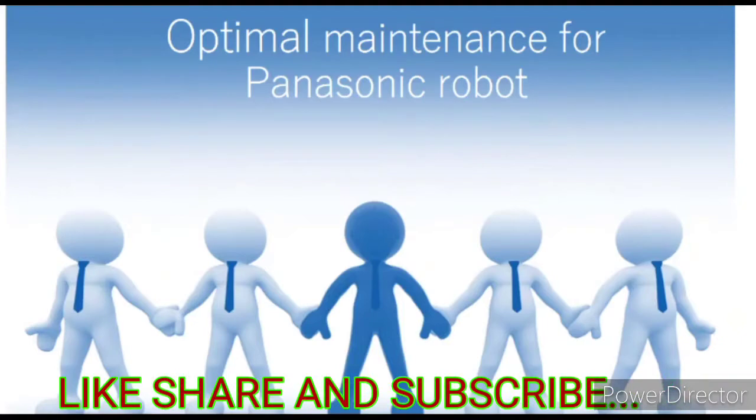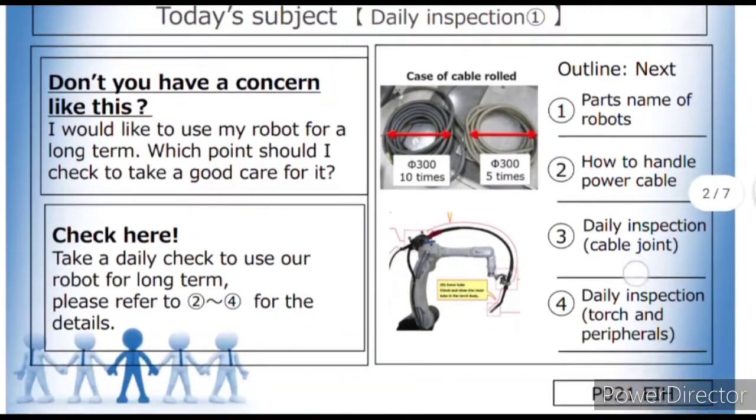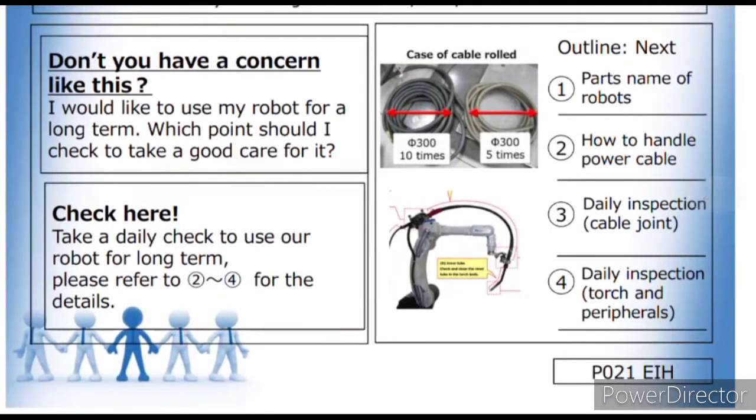We are covering basically four topics in today's lecture. First is the part names of robot. Second is how to handle power cable. Third is the daily inspection, meaning cable joint. And fourth is the daily inspection of torch peripherals. These are the four major concerns about robot.